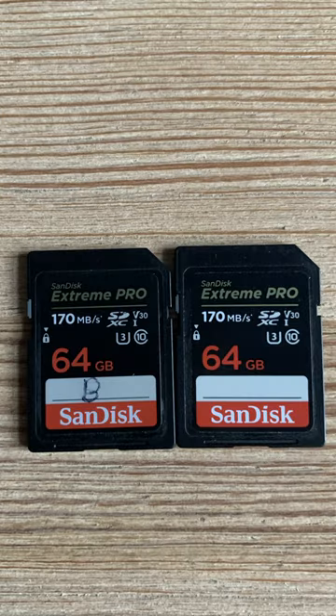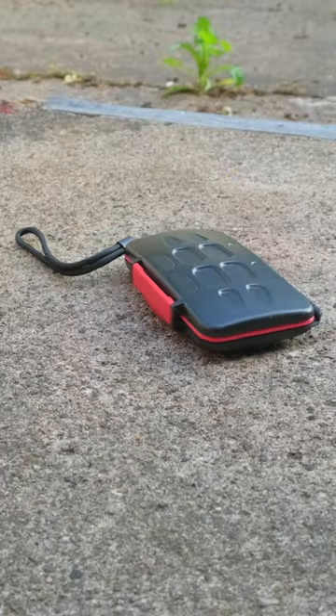You can label them A and B for two different camera bodies — your A camera body and your B camera body. This case will also protect your SD cards from any sort of damage or water spill. So I definitely recommend having an SD card wallet or cover case in your camera backpack.